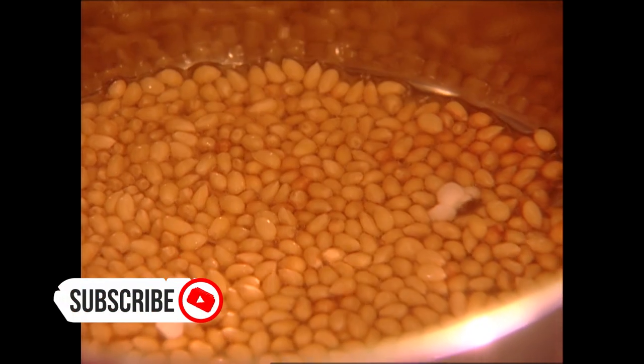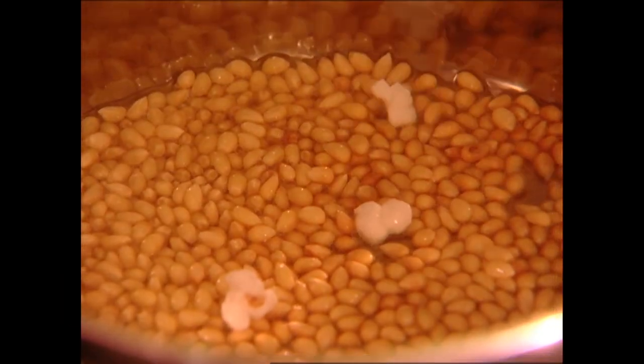I remember that my mother had a popcorn pot that she used on top of the stove and it had a clear lid so we could watch it as it popped, but I don't even think they make those anymore. Maybe I could find one at a junk shop.